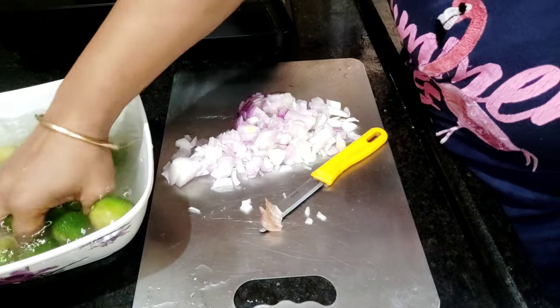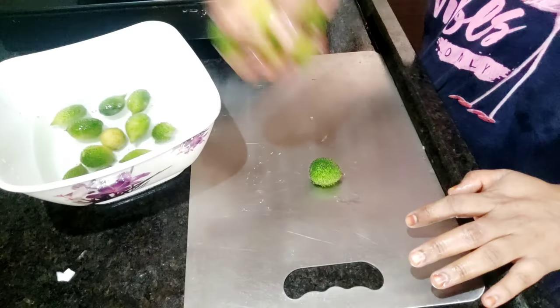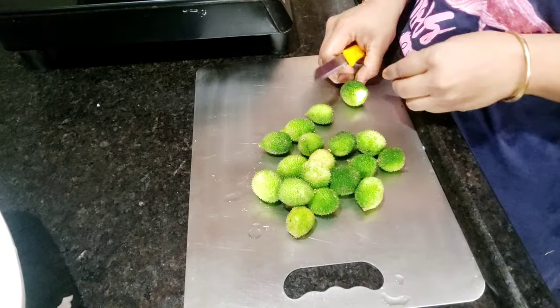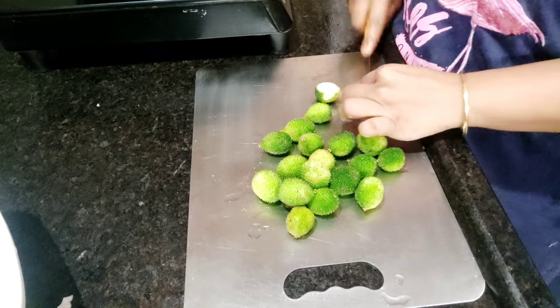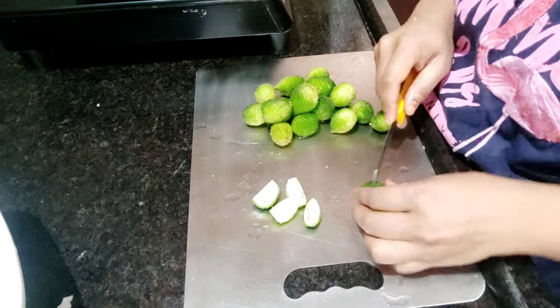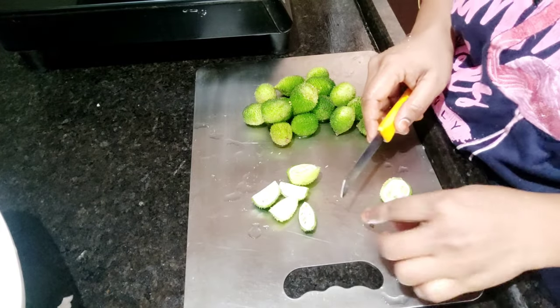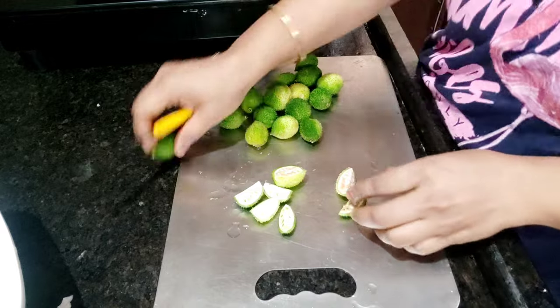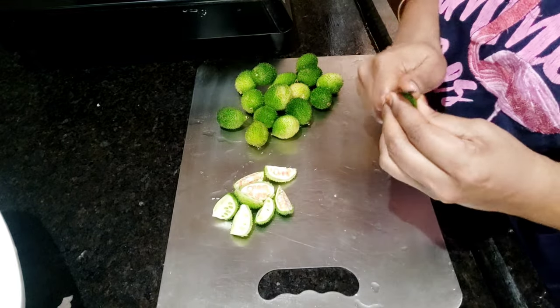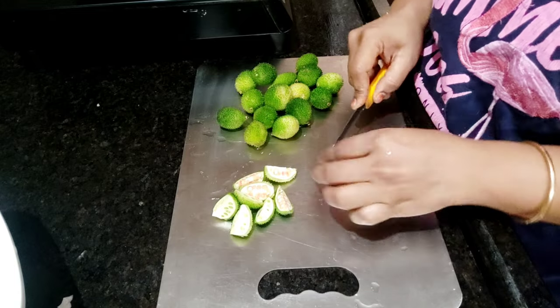There are a lot of seeds in it. These seeds are very healthy and they give the main taste. The seeds are crunchy. I cut the seeds into 4 pieces.